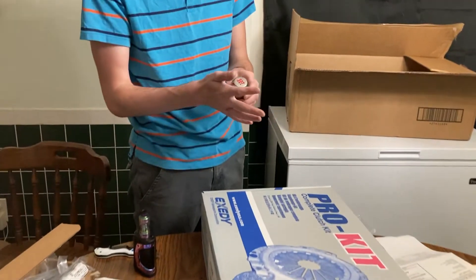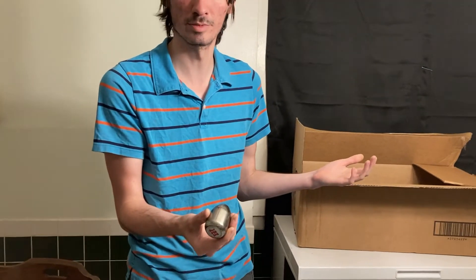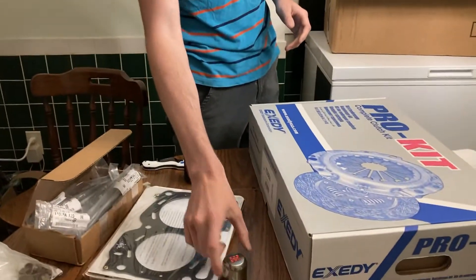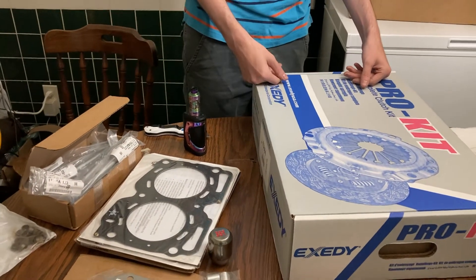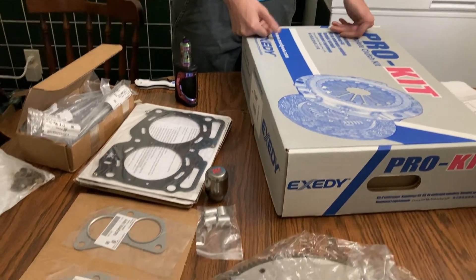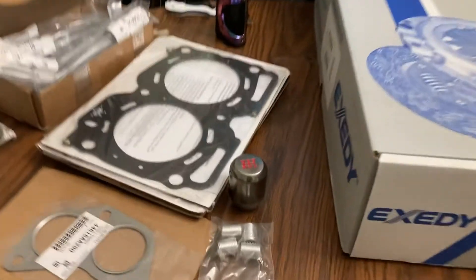And for the first time in a long time, brand new OEM exhaust gaskets — they actually have a lip on them and aren't flat; they're like proper formed gaskets, so you could even reuse them if needed. I really like how this shift knob looks; it was literally a twelve dollar eBay shift knob.